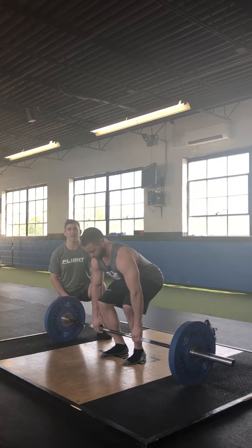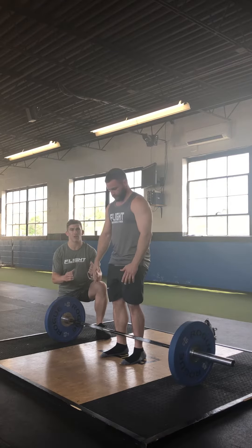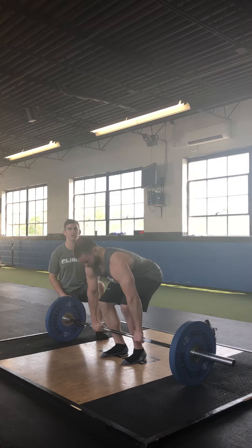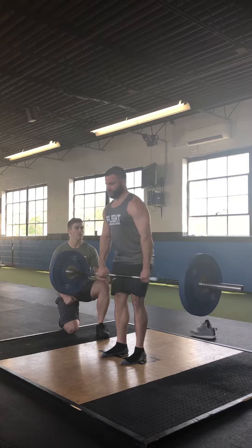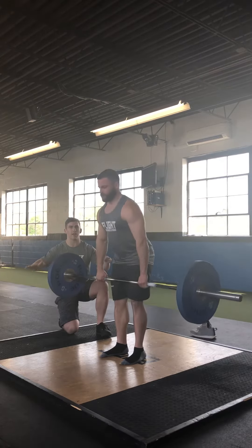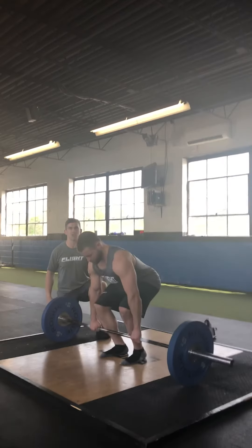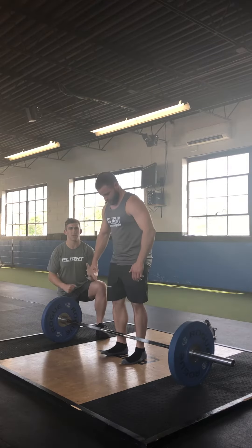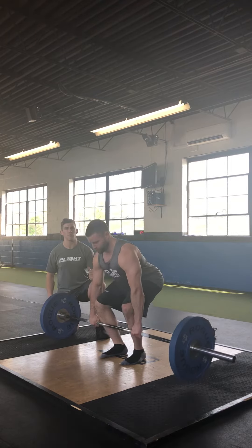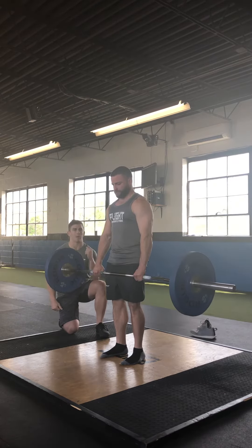A good indicator that he does not have much tension through his feet and his hips aren't in a good position is his hips will shoot up right off the bat and he'll kind of finish with a back extension. You can see his feet are really flat and sliding around on the floor, causing his hips to shoot up — he doesn't have much tension through the hips. We'll get one more rep with a good root and you'll see that really locks his hips in place so we can focus on driving his back up and backwards.